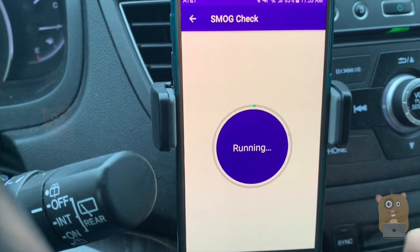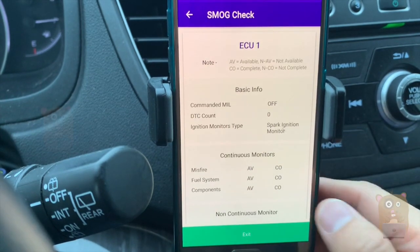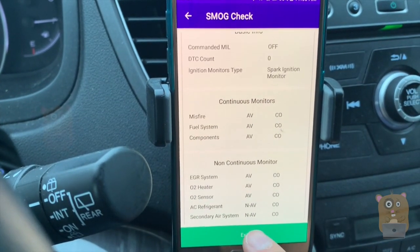Smog check — I live in Jersey, and before I take my vehicle to the DMV, it's best to run this just to make sure everything will pass. Everything looks good.